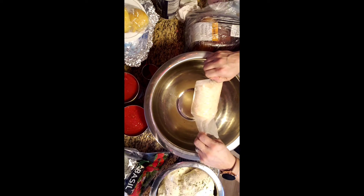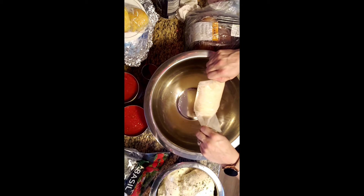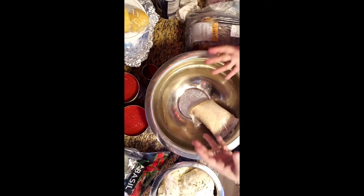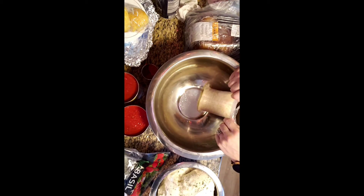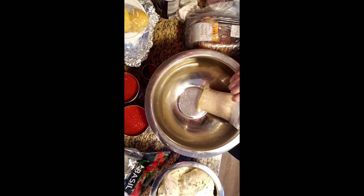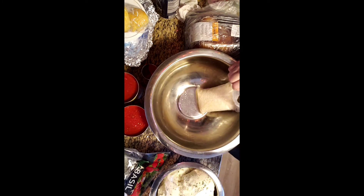I boiled them in salted water. You always have to salt your water — whether you're making macaroni, rice, grits, or even mashed potatoes. You have to salt that water because if you don't and you wait until the end to salt it, it stays on top and doesn't get inside the food, so you can never get that salty bite you're looking for.